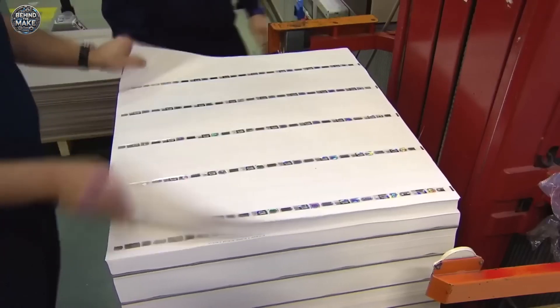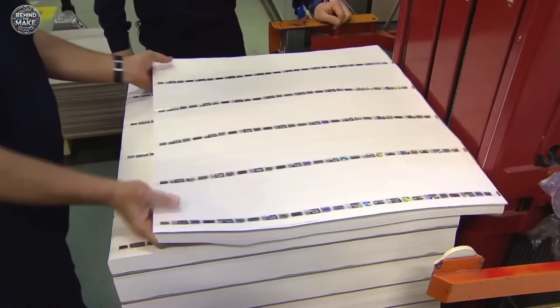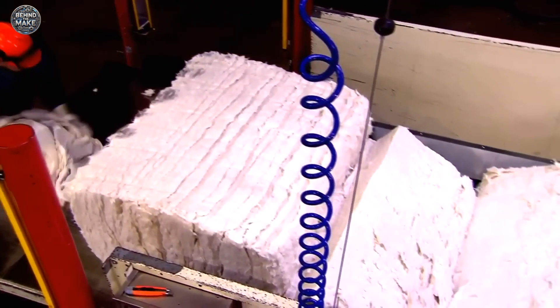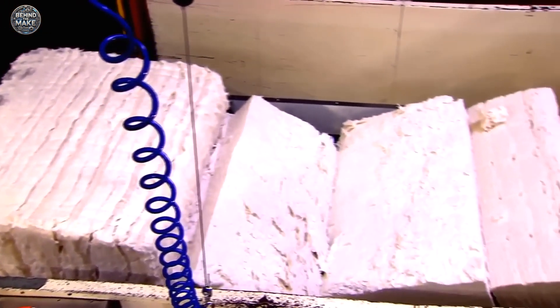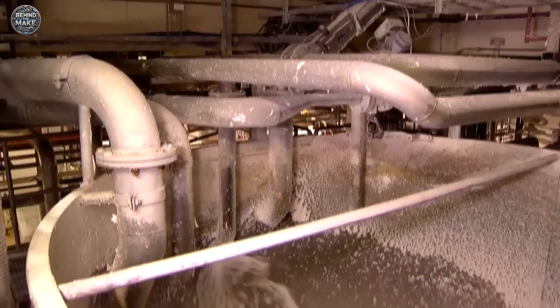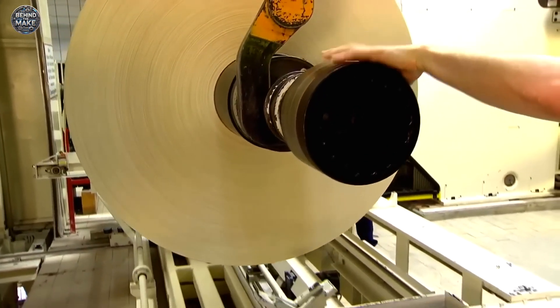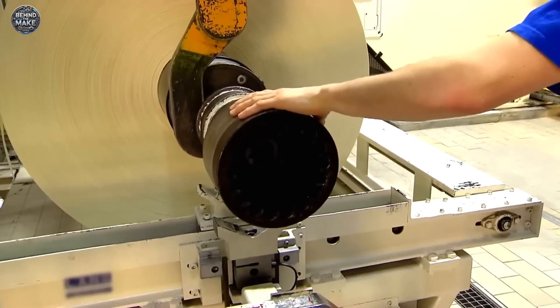It begins with the paper. Unlike ordinary paper, euro banknotes are made from pure cotton fibre, which gives them a unique texture and makes them more resistant to wear and tear. The cotton is processed and refined into sheets that will serve as the base for the notes. During this stage, some security features, such as the watermark and security thread, are embedded directly into the paper. These features are not printed on the surface, but are integrated into the fibres, making them difficult to replicate.